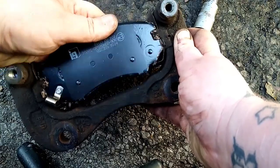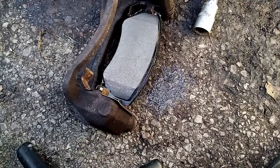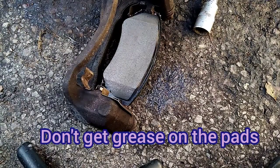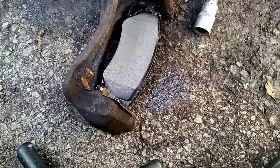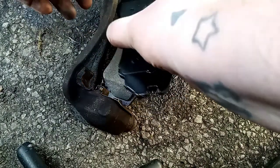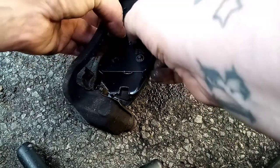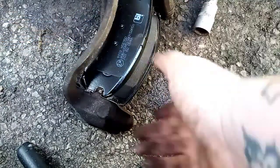That goes on there like that. Whenever you fit the other one, it'll clip in the same way. You don't want to touch any copper grease on the friction surface. Now it's ready to go back on the car.